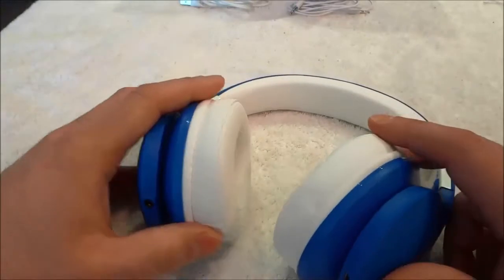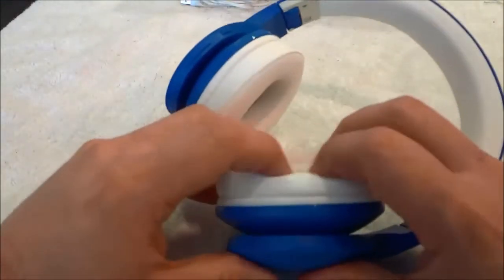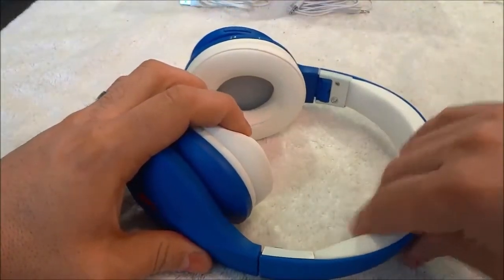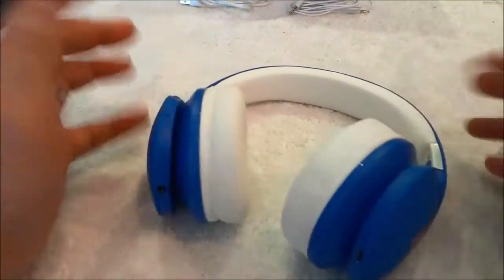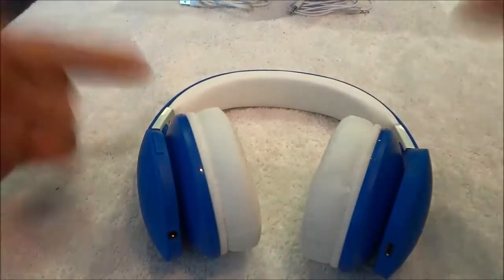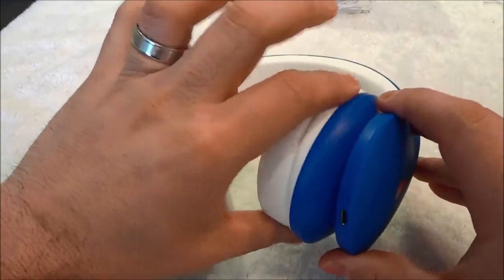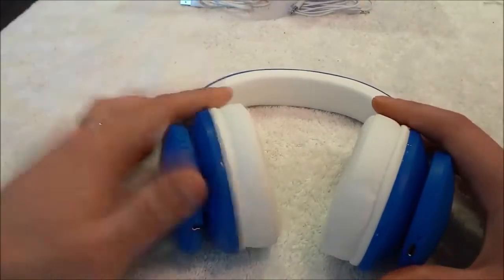They are very, very comfortable headphones and there are a few things that allow them to be comfortable. As you can see, on each of the ear pieces there is some really nice padding, and along the top there is also some really nice padding. This padding is great because it's not overly firm and it's also not overly soft. They also have adjustable ends, which allows them to be comfortable because you can adjust them to fit your specific head. In addition, each of the ear pieces moves, which is another feature that allows them to feel so comfortable when wearing them.